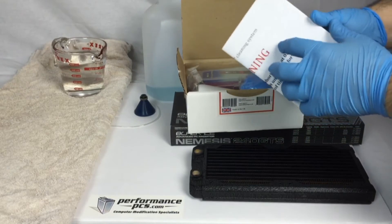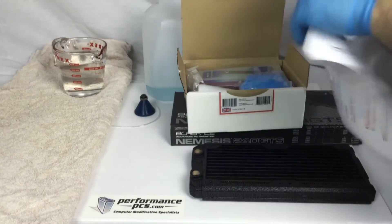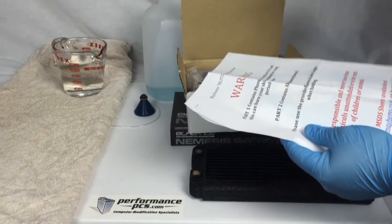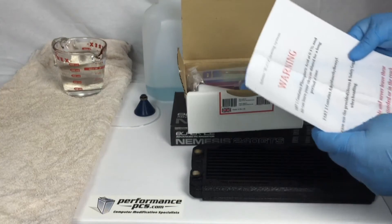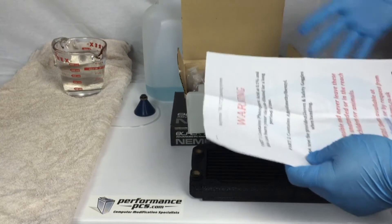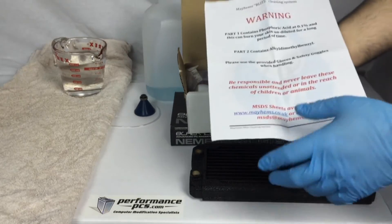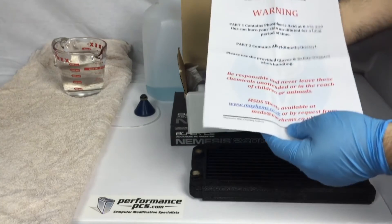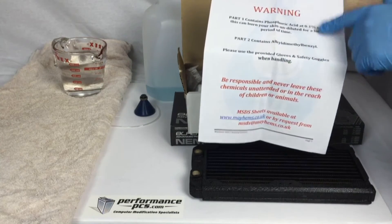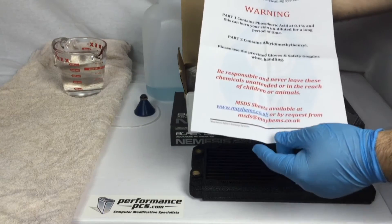This is actually usually buried at the bottom, but it's an instruction manual. You want to read your instruction manual, because every kit is different from the next — there are different formulas. One kit might say use 125 milliliters, the other one might say 250 milliliters, so just read this. As you can see, the first thing on this paper is a warning letting you know what's in the chemicals themselves. You have two chemicals, which we'll go over in a bit.